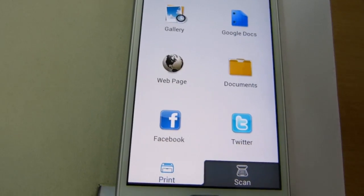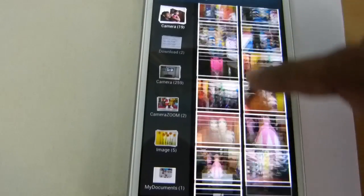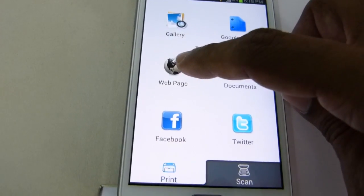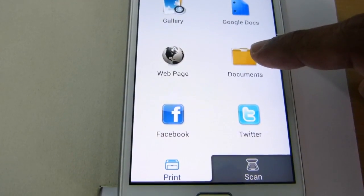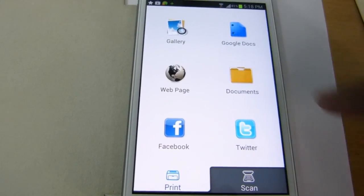You can select the document to be printed from various sources. You can select it from the gallery and choose any desired photograph to print. Or you can go to Google Docs, print a web page, from the documents folder, or from Facebook or Twitter.